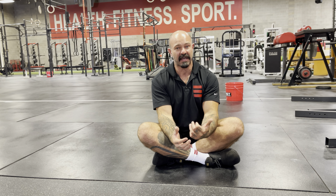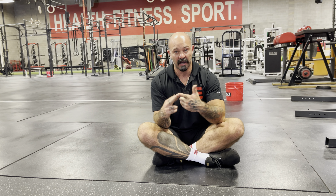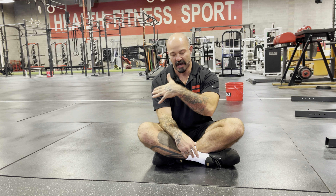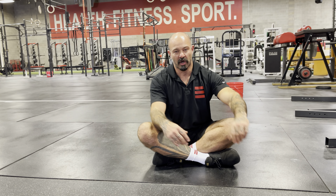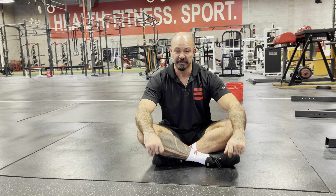This test doesn't express where, why, or how the restriction is occurring — that's something you'll need to work on with a coach or therapist. But as a general rule, this is a great way to test your overhead positioning and note if you need to start working on some bottom-up strategies to improve it.